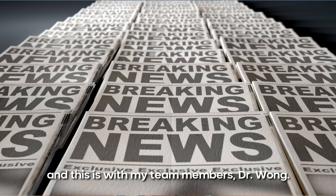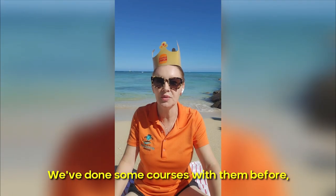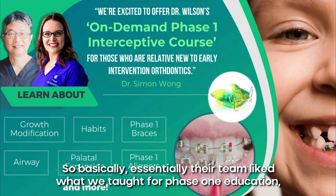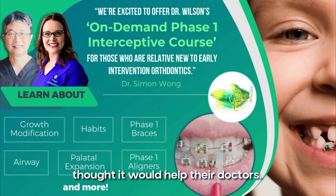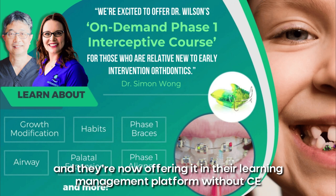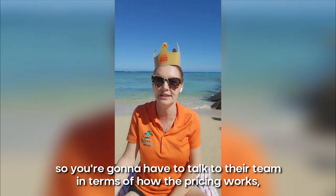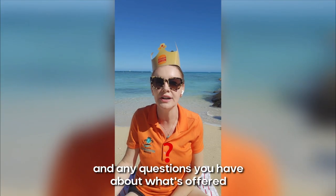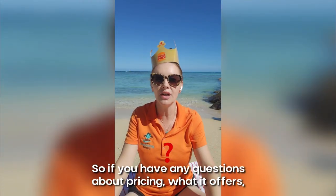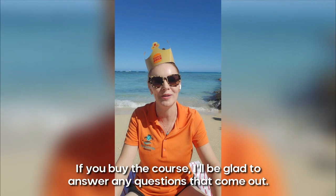This third option is with my team members the Wongs, from Straight Teeth Naturally. We collaborate with them and have done some courses together before, and now we're excited to announce our new updated on-demand course with them. Their team liked what we taught for phase one education and thought it would help their doctors. They've taken our same course that had CE and are now offering it in their learning management platform without CE — exact same content as the $44 per CE course, but at a slightly lower cost. Pricing is dynamic, so reach out to the Straight Teeth Naturally team for pricing details and questions.